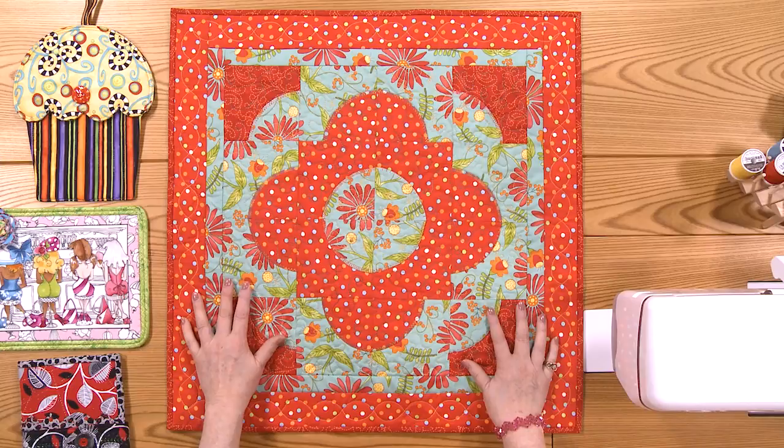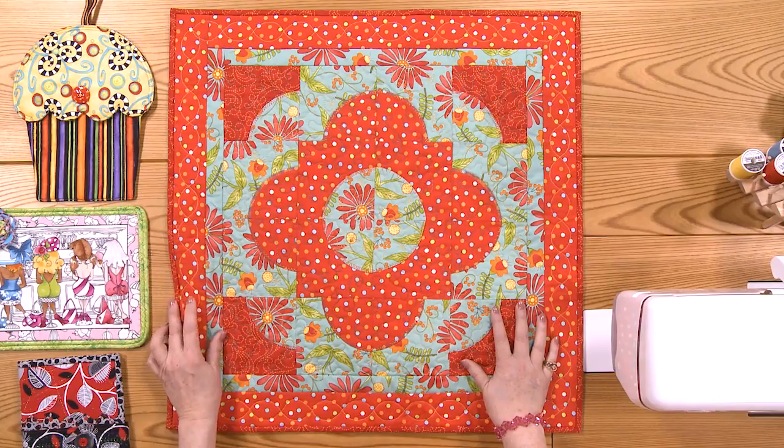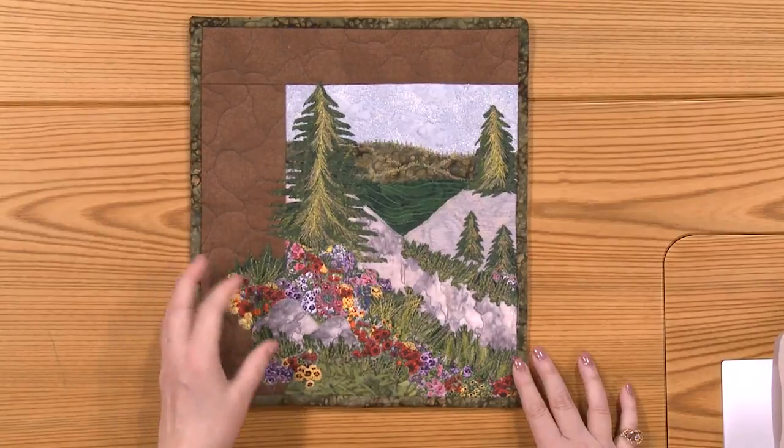To start off, we have the Solomon's Puzzle solved using the Drunkard's Path block — it's unbelievable how many different things you can do with it. And we've got a new landscape project for you to have some fun with.